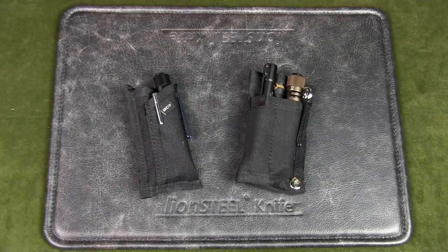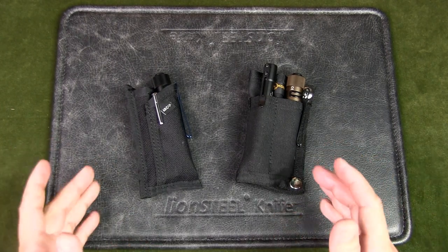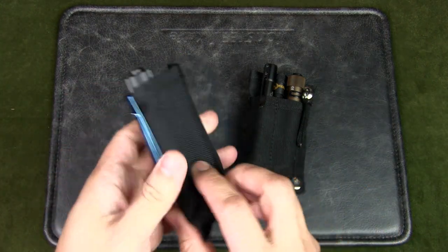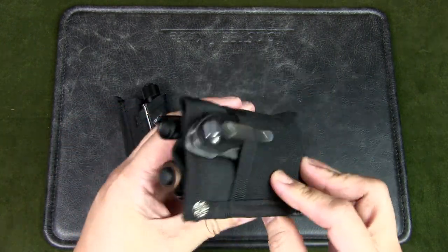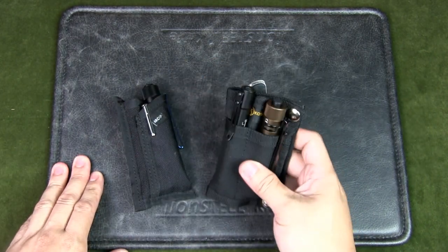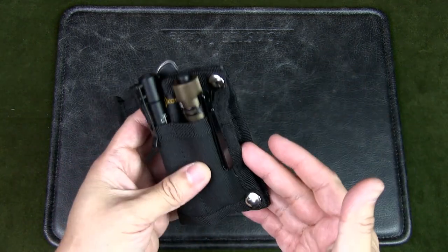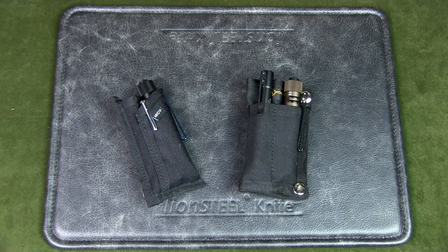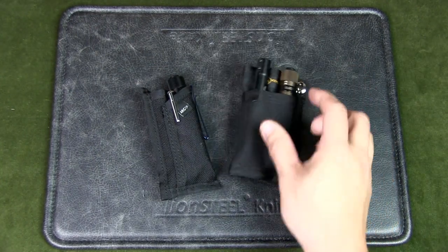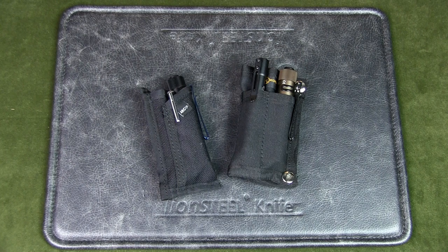So which EDC pouch is better? It really depends on your needs and budget. For my current EDC rotation, the ARC Company Rambler fits me better, but if I didn't have it I would definitely consider the Koshibate — the low price makes it quite practical, and you don't have to fill up all the compartments if you don't want to. What do you think — would you go with something higher quality and well-designed, or something cheaper but also functional? Let me know in the comments below. If you liked the video please give it a thumbs up, subscribe to the channel, and hit that notification bell. Thanks for watching, talk to you soon.